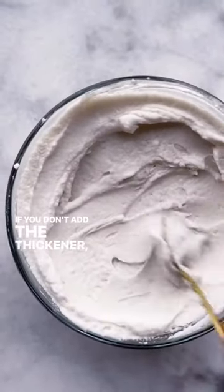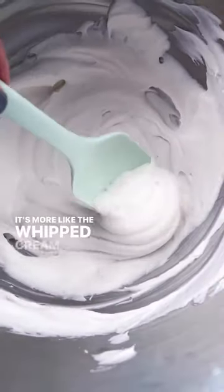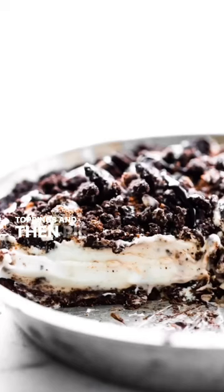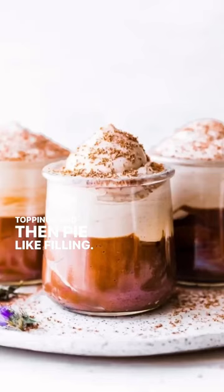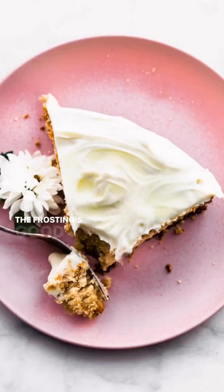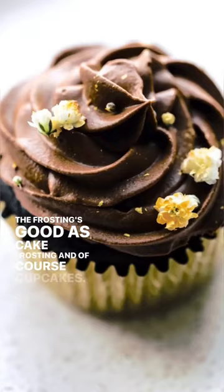If you don't add the thickener, you can add maple syrup and it's more like whipped cream — see that texture. The whipped cream version is really good on naked cakes, pie toppings, pie filling, mousse, and just with everything. The frosting is great as cake frosting and of course cupcakes.